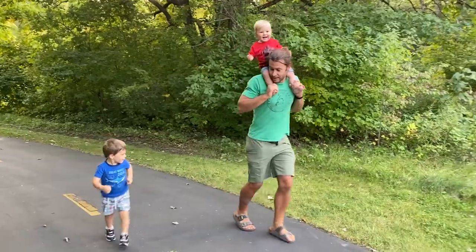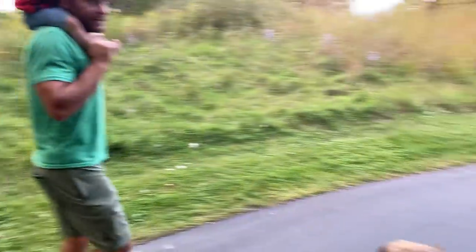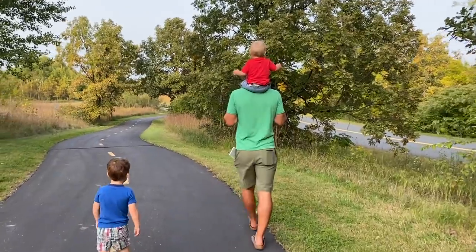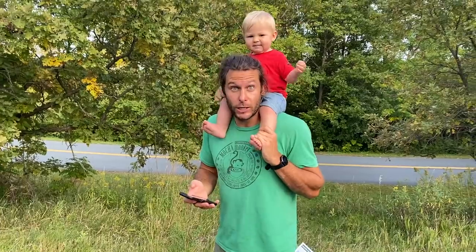We've got to go faster! It's been live for 11 minutes and we have 42 orders.